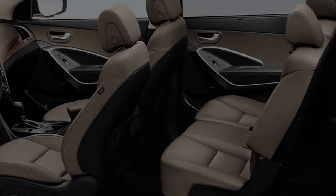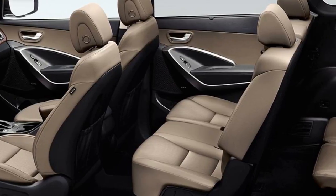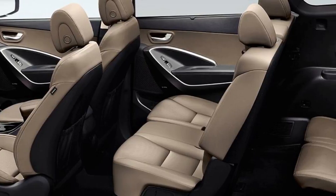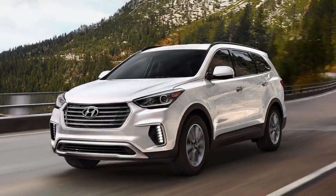Starting at $31,800, the Santa Fe SE comes standard with seating for seven, dual-zone automatic climate control, a power driver's seat, a 7.0-inch touchscreen infotainment system with Apple CarPlay and Android Auto compatibility, and 18-inch wheels.